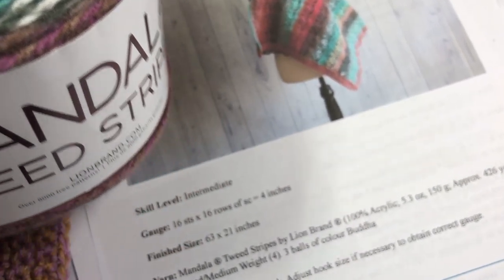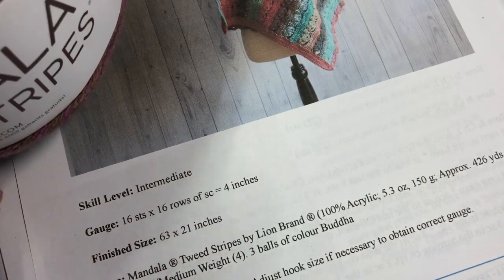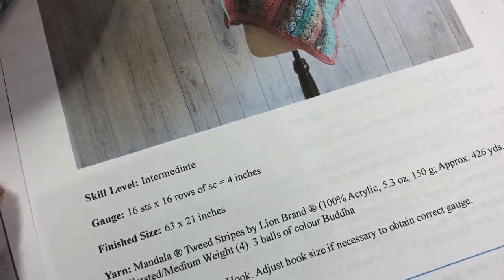You can use any worsted weight yarn that you choose. I do find that it is on the lighter side of a worsted or medium weight, so try to get the same gauge. I would select a lighter weight number four yarn.